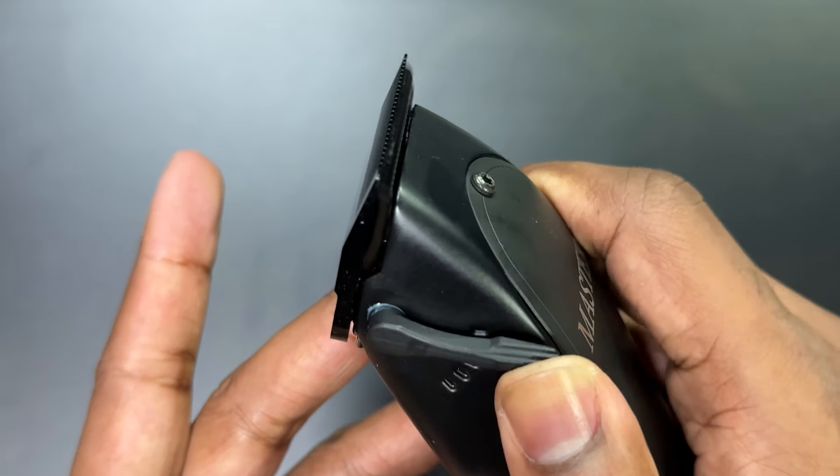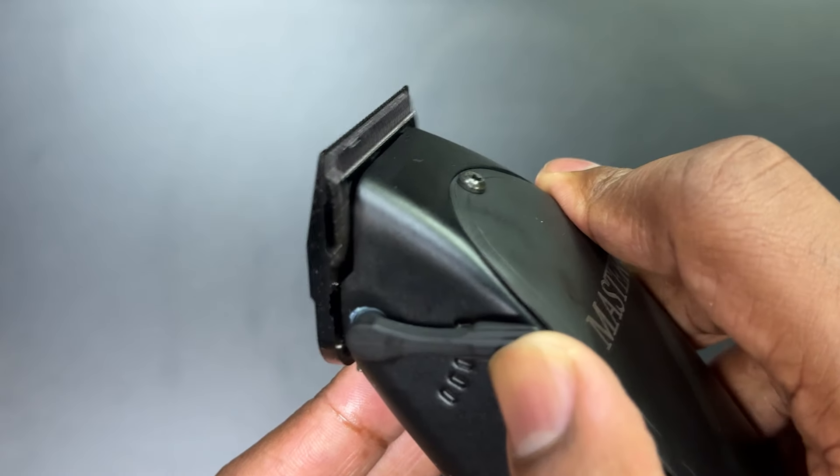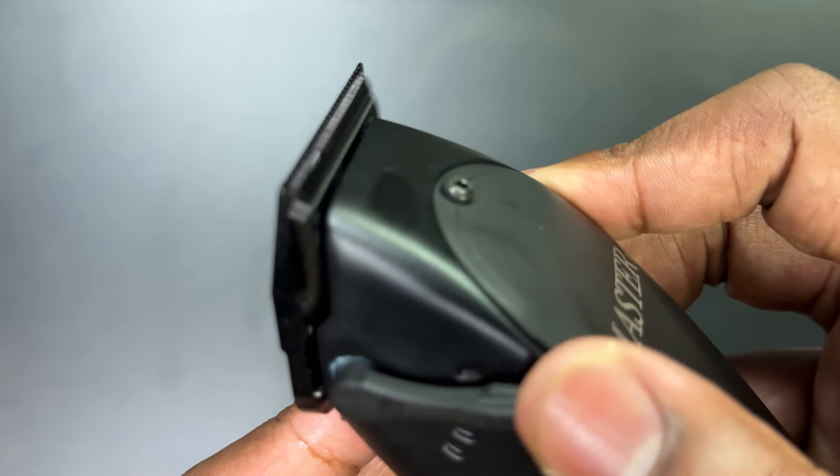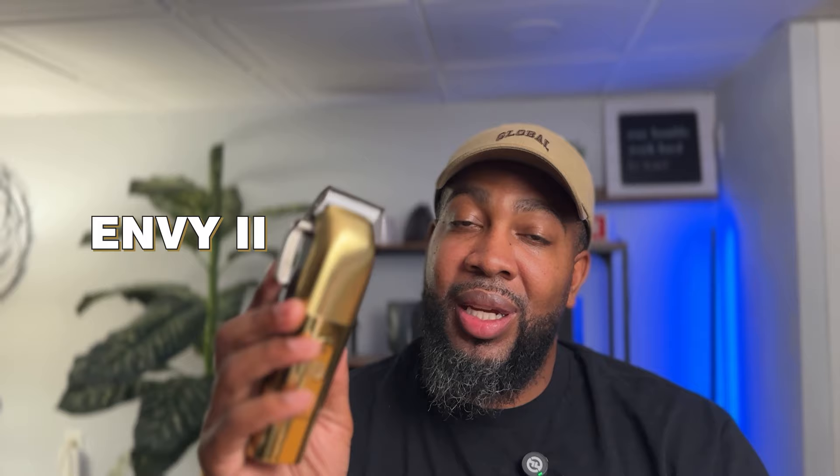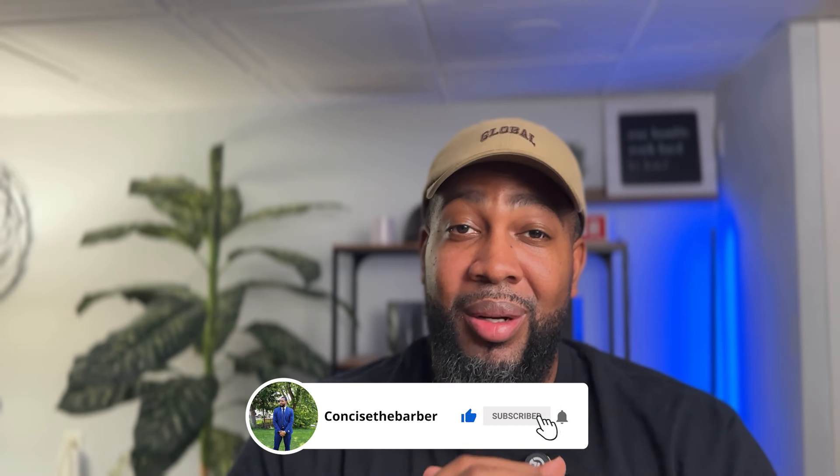That's my concise review. Let me know what y'all think about this clipper — is this something you're going to pick up or not? I definitely think y'all should grab this because this is fire. My next concise review coming up is the NB2, and that's going to be an interesting one — so don't miss the next video. Make sure you guys like, subscribe, hit that notification bell — y'all be blessed and I'll see y'all in the next one. CTB, you know who it is!